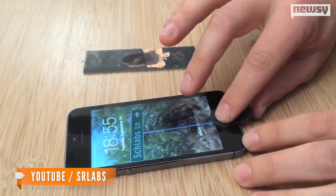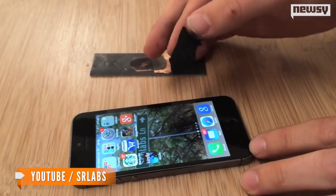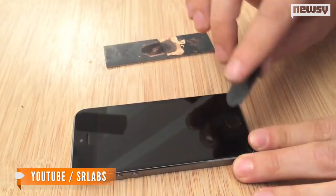The hackers used the exact same wood glue print to carry out hacks on the iPhone last fall. They didn't even need a new mold.